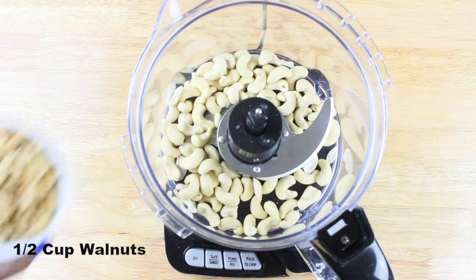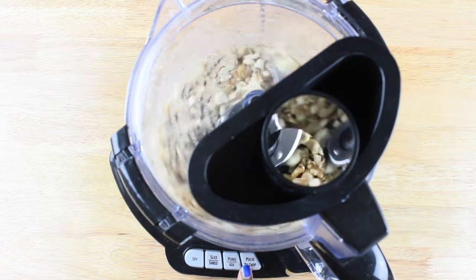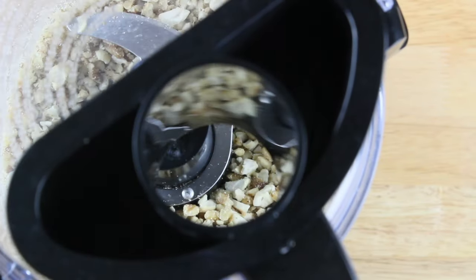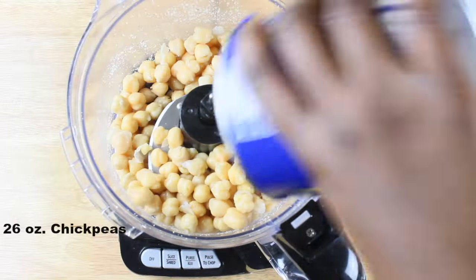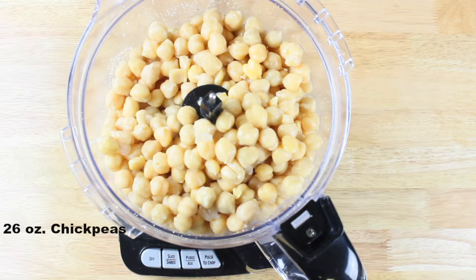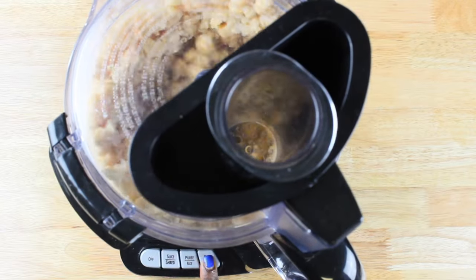Then dump your cashews and walnuts into your food processor and give them a couple of pulses just to crush them. They should look like this when you're done. Then in the same food processor, dump in your chickpeas and puree them until they become creamy.